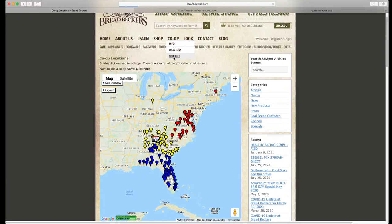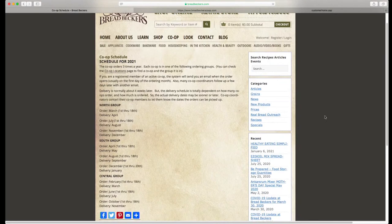That's going to bring up our ordering cycle. You can see the date range for each group. It is very important to know that you are not able to place a co-op order until that ordering cycle has opened. And once the ordering cycle has closed, you are unable to make any changes or add anything to that order. So it is really important to make a note of these dates.